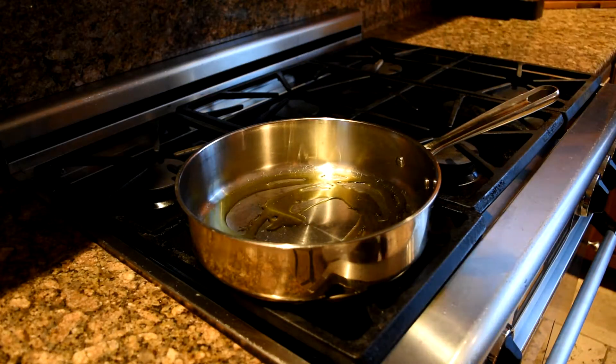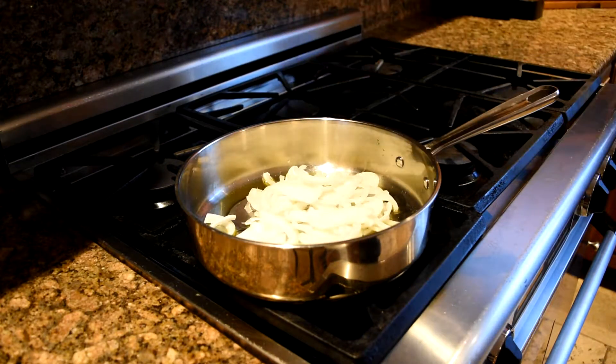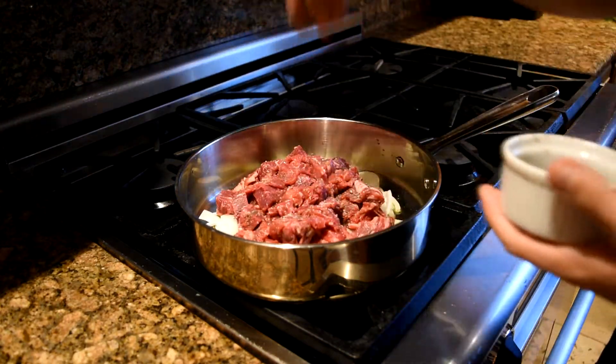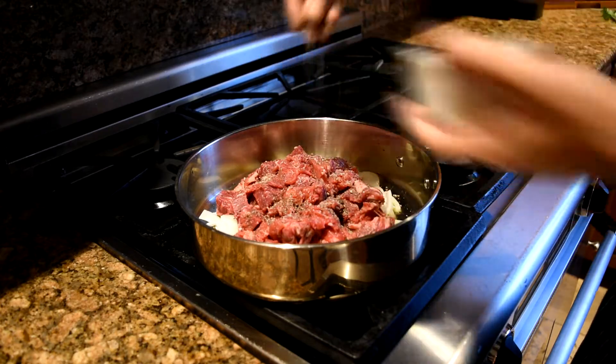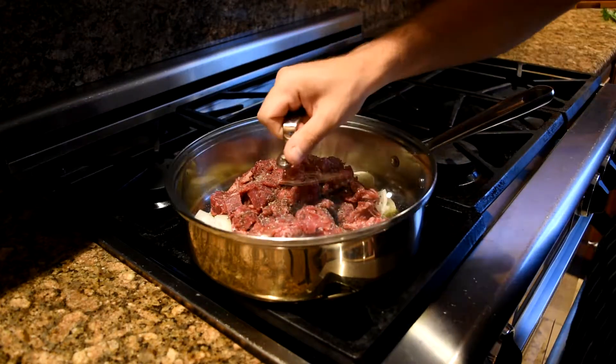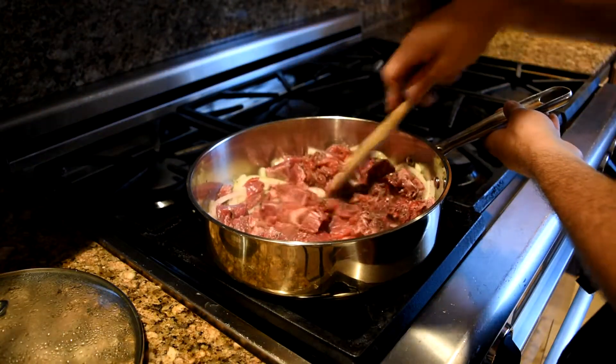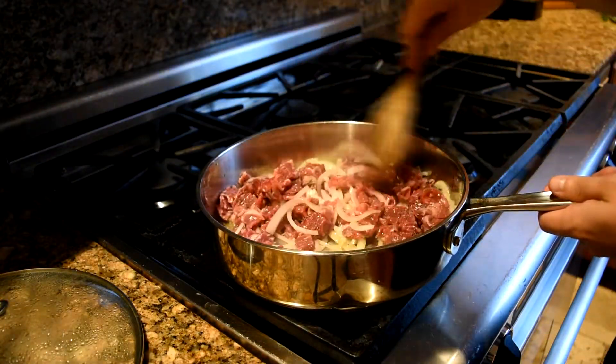Get a large pan on medium-high heat, drizzle with some olive oil, then add the onions and steak and season with salt and pepper. Find a lid to cover the pan and let the steak steam for a couple minutes. After steaming for a little while, mix the onions and steak together.